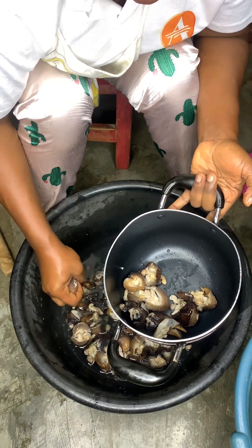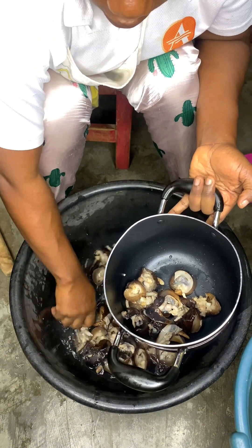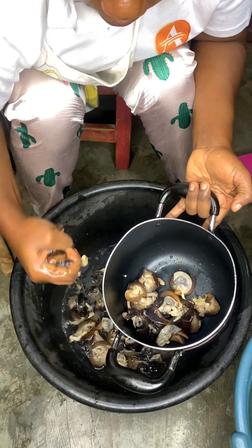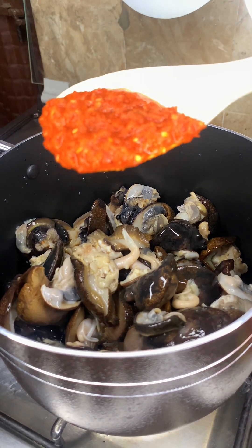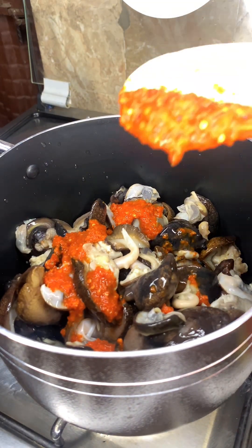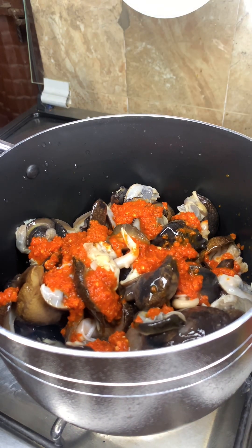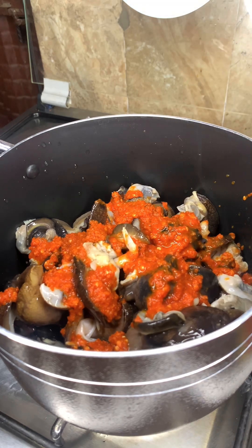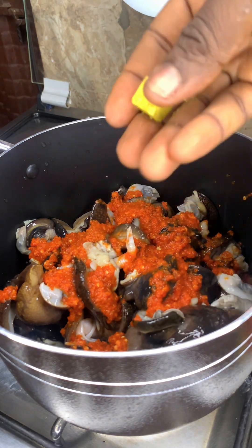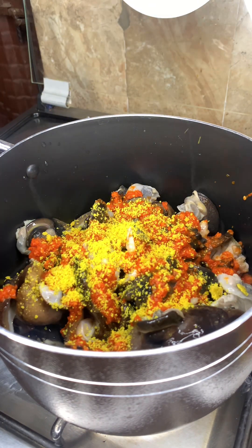Back to our tutorial — I used the juice from the lime to wash the slime from the snail, and after that I went ahead to wash with normal-temperature water until it was clean. Because I wanted to season my snail, I parboiled it using fresh pepper, seasoning cubes, and salt, and I let it sit on the fire for about 20 minutes.